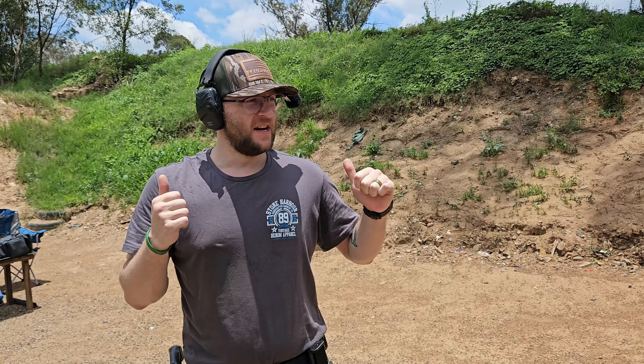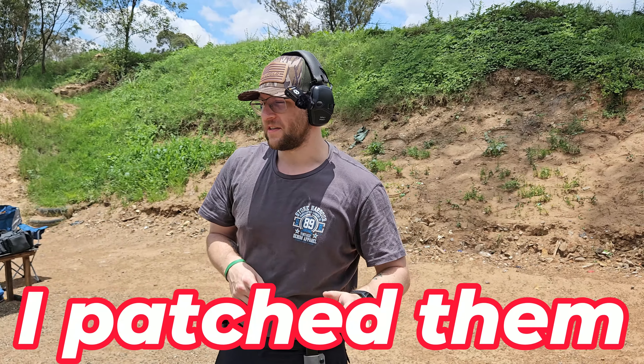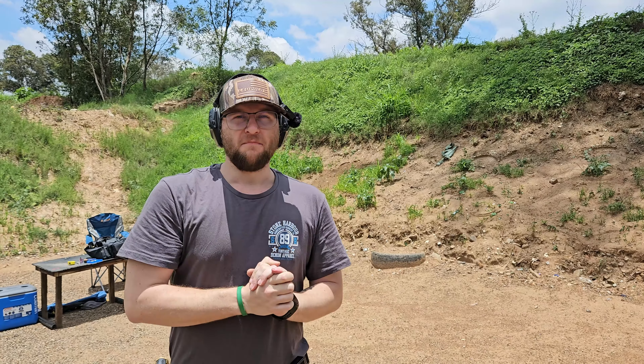I'm going to — actually, I won't patch up the targets. We are just going to load some ammo and then we will be back for the Mozambique drill.